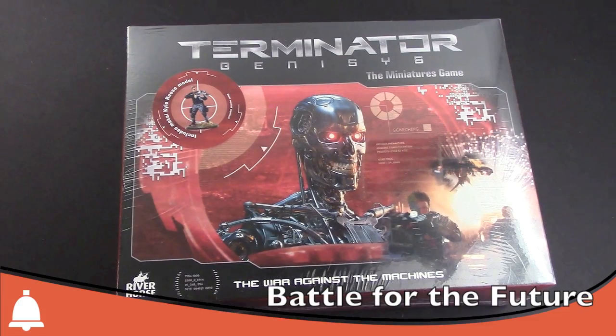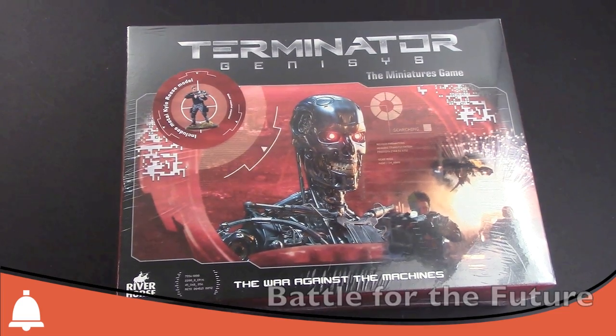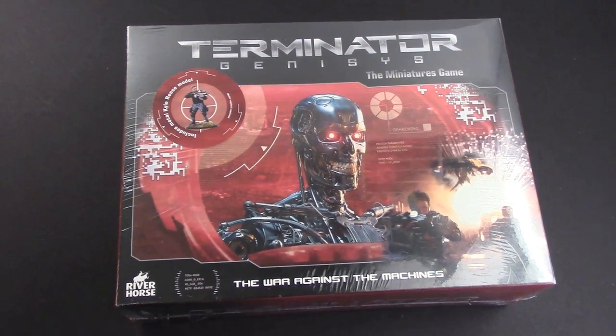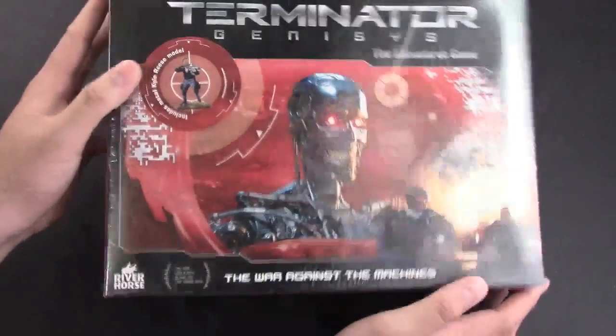Hey Bulls fans, welcome to another Bulls unboxing. Today I have the new Terminator Genesis miniature game box here from River Horse — that's another game studio. Let's go ahead and just take a look at the box real quick.